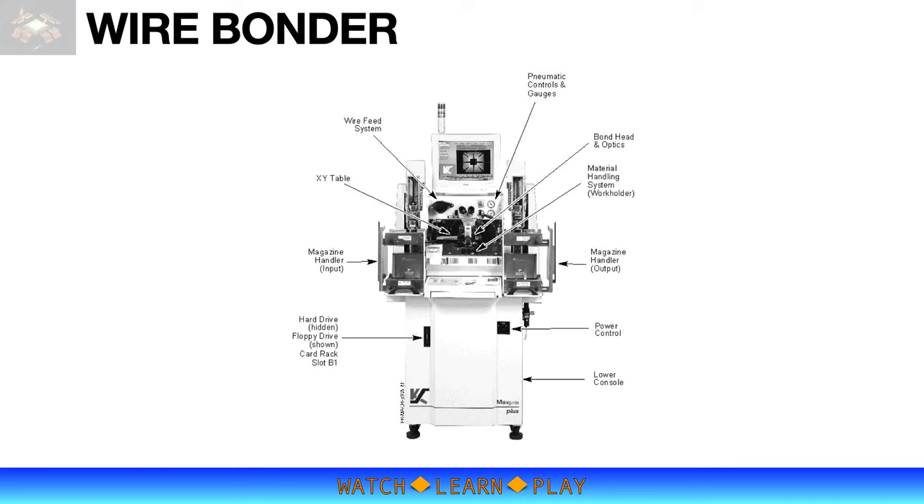The diagram on this slide is a KNS automatic wire bonder. KNS stands for Kulicke and Soffa, which is the company that makes the machine. I highlighted four sub-assemblies that mainly control the bonding process.